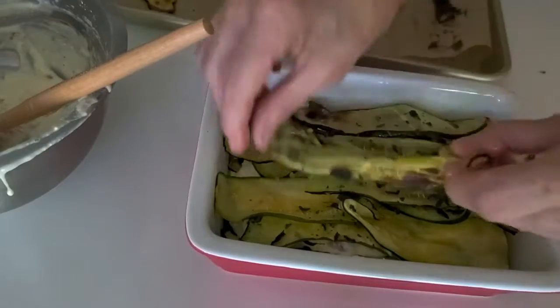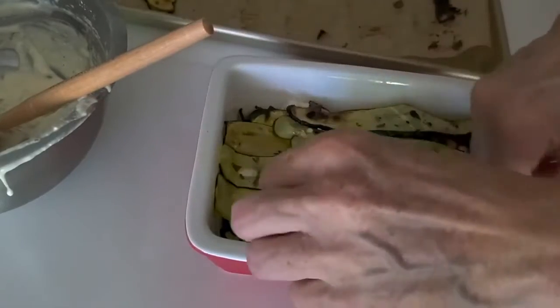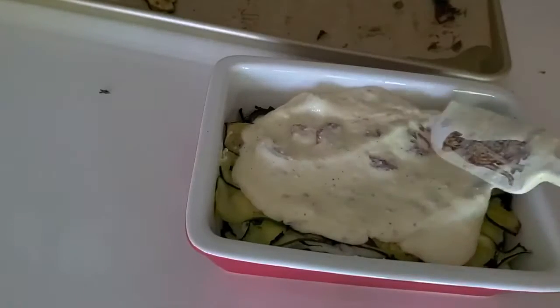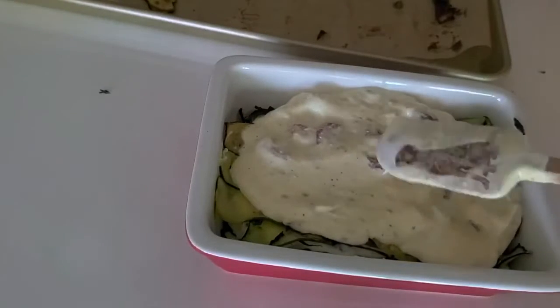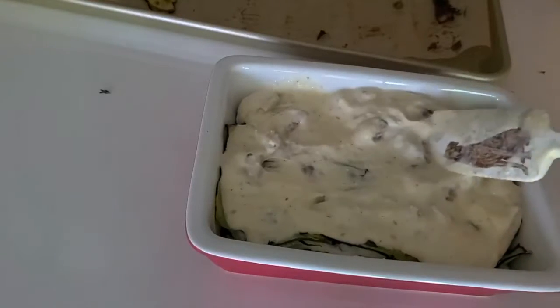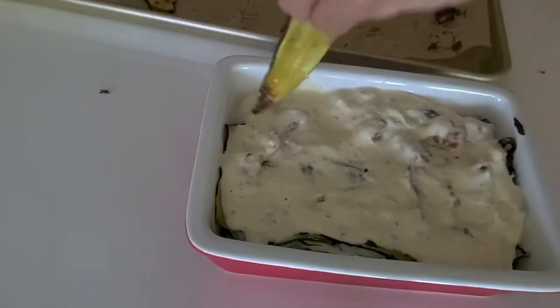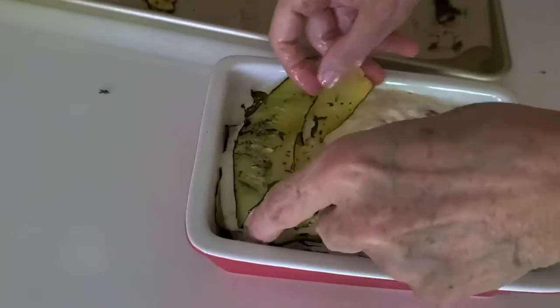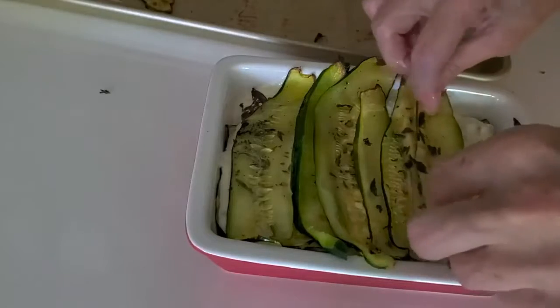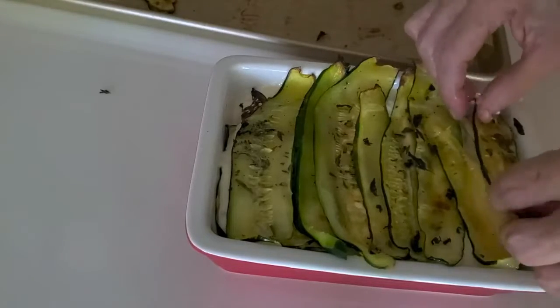So here we go — we cover and finish our delicious lasagna. We add just a little bit of sauce so that it ties the zucchini together, and then we put a little sprinkle of parmesan on top. If you want to add parmesan inside you can — I didn't because I didn't think it needed it, but you can. It's perfectly fine.